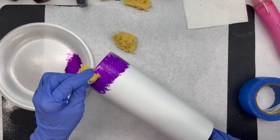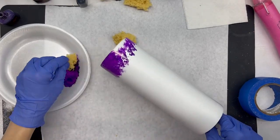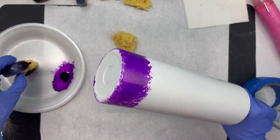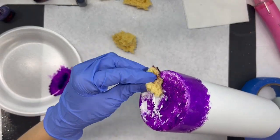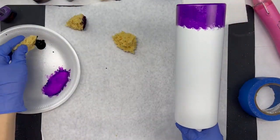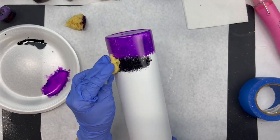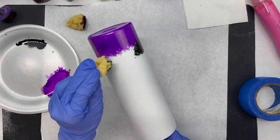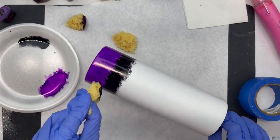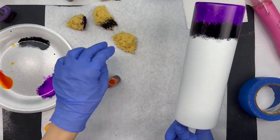Once you get the first row of purple applied to your liking — with how thick and how pigmented it is — we can then move on to the next stripe, which I do in black. I'm going to speed up the process of applying these inks because it's pretty self-explanatory. By watching, you can generally grasp the concept. You just want to alternate your colors, sponge paint them on to your liking, and just keep going with it until you like how it looks. You don't have to worry about it blending too much because when we put the cellophane over it, it's going to mute out the colors a little bit.